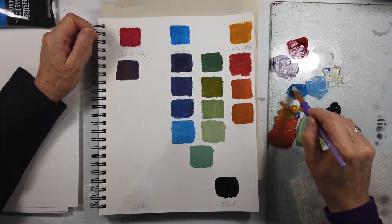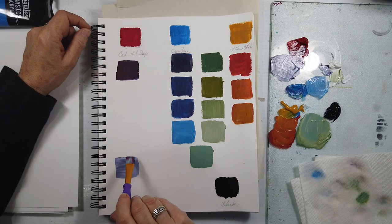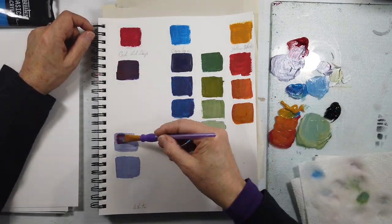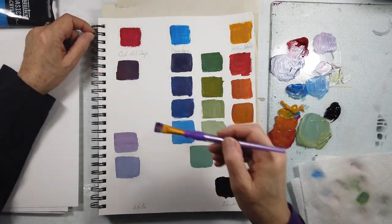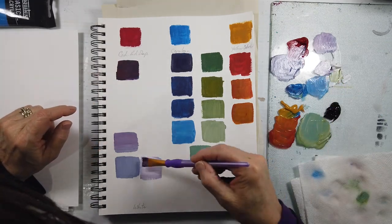Well hello and welcome to All My Art and Soul. I'm Michelle Holden, the artist behind this channel, and I am finally carving out some time for some more Exploring Color series, as I said earlier in my previous videos.